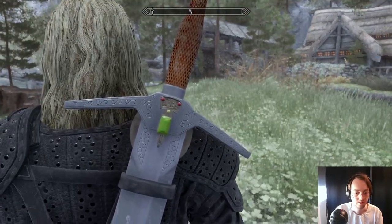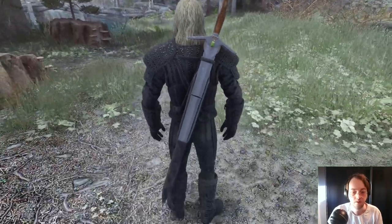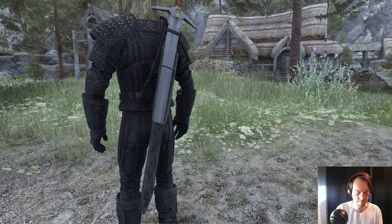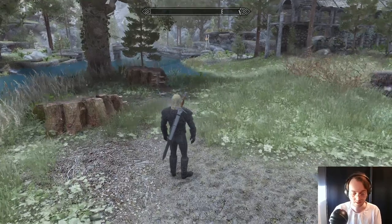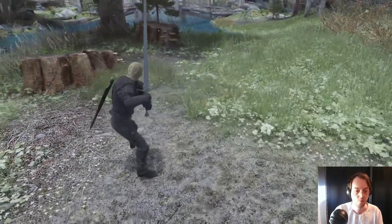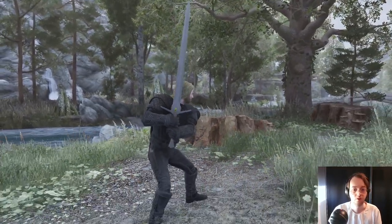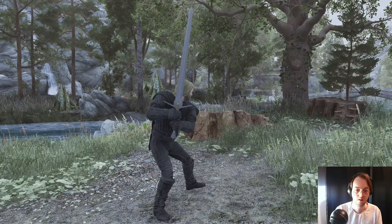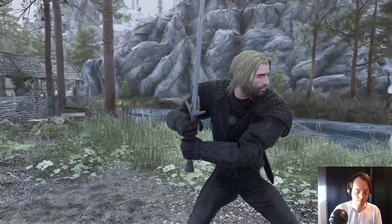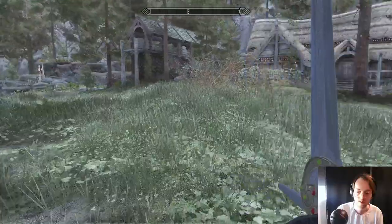And now here's the sword and the sheath. The sword exists in two versions. That's a pretty cool sword.